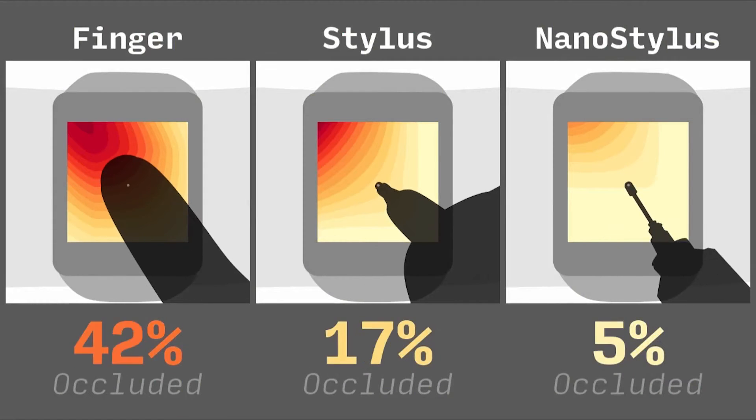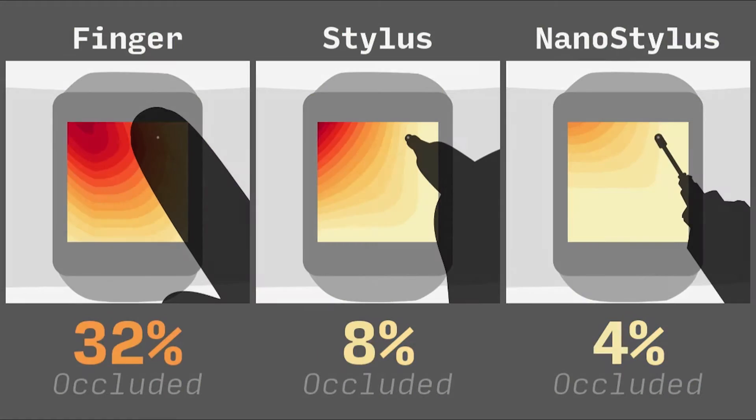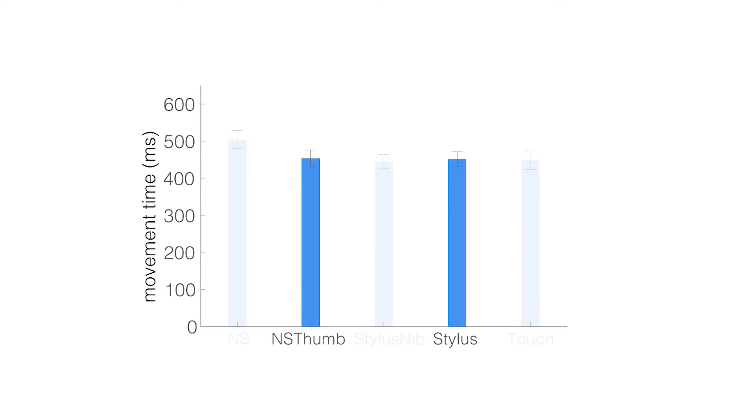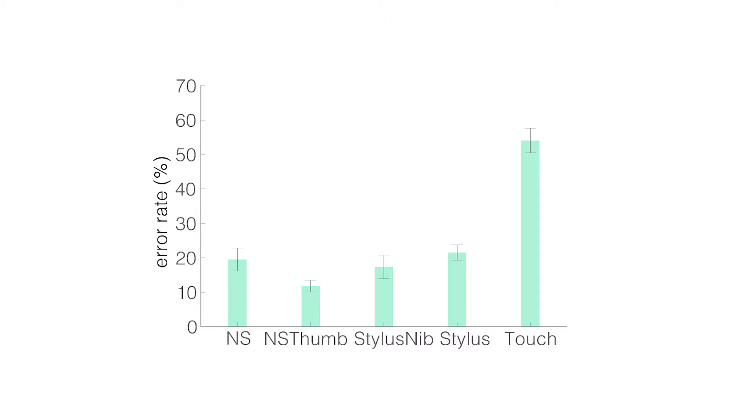Simulation shows that NanoStylus can significantly reduce occlusion. Our evaluation study shows that NanoStylus produces virtually equivalent movement time to a normal stylus, but reduces error rate by 80% compared to touch interaction, and by 45% compared to a traditional stylus.